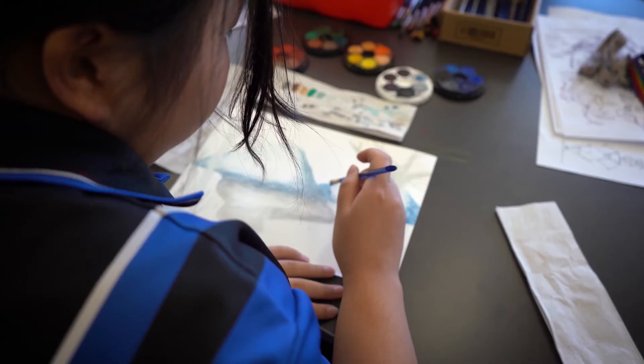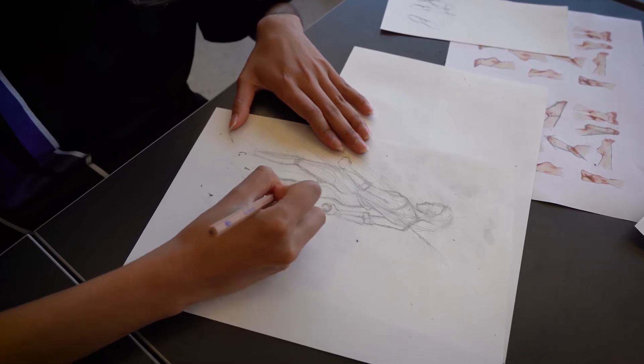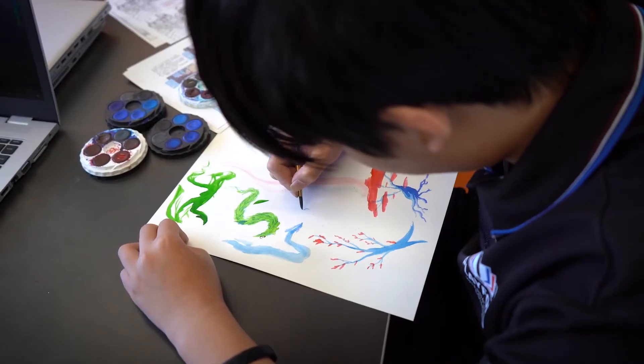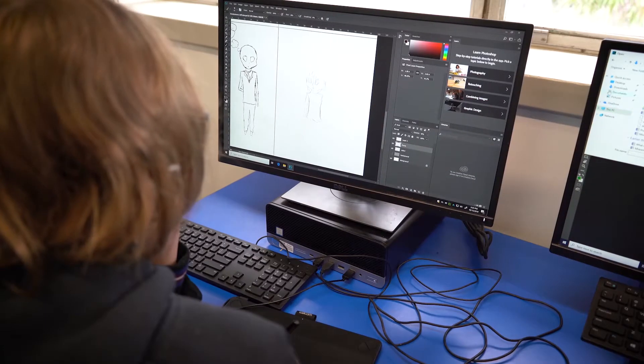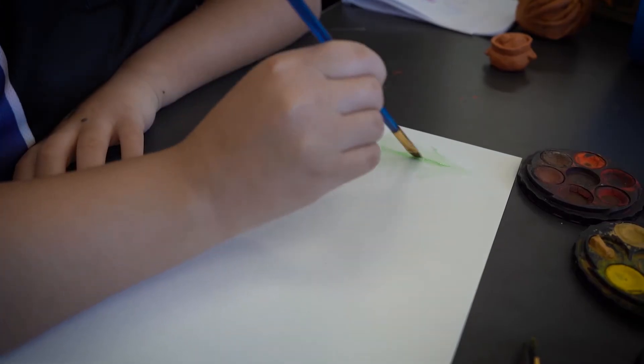The Accelerated Arts program has been running for the past two years for students who wish to do additional study within the arts. Accelerated Arts is all about extending artists — we've got a lot of people who are very promising artists here at Playford, so basically we wanted to be able to support them learning the arts as a profession and also just as an extension of their skills.